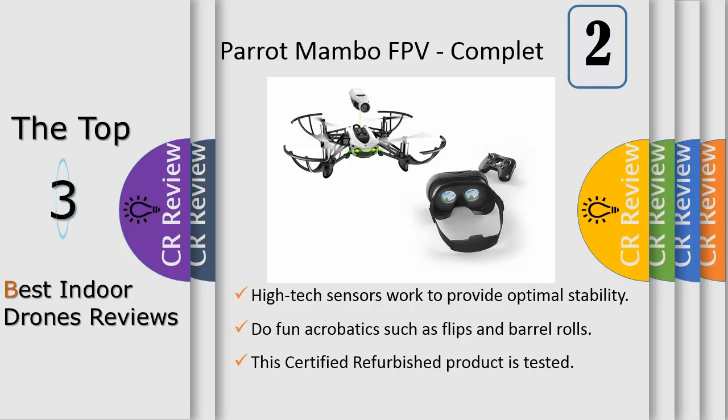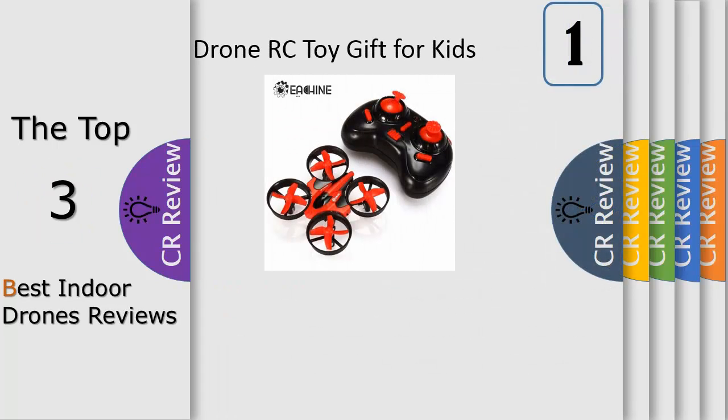If you're a novice pilot, the Mambo FPV's 3 difficulty settings let you learn at your own pace. Number 1: with easy mode, there's both horizontal and vertical stabilization.